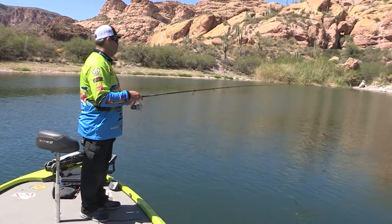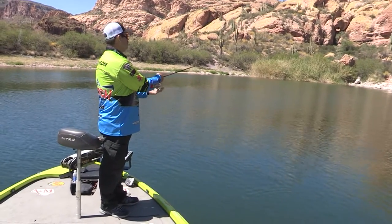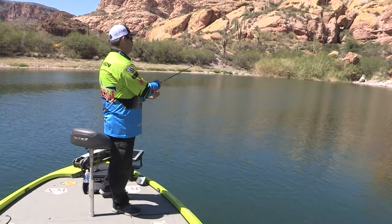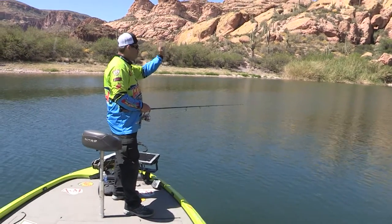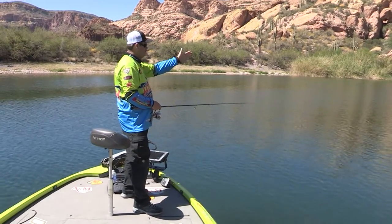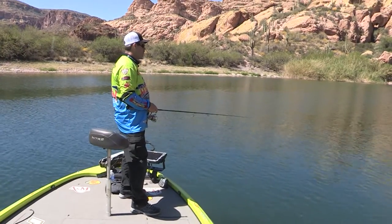If you don't get bit, halfway back to the boat, you pick it up, reel it in, throw it back out there again in a little different area. Let it fall. There's times you'll throw it out there and they'll be so aggressive your line will just start taking off. And then there's other times you have to let it fall and just sweep the rod tip.